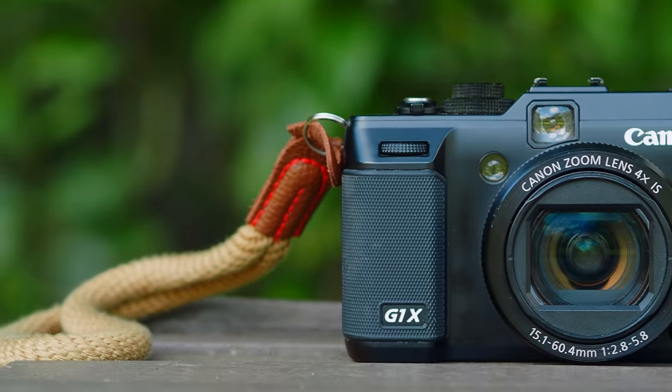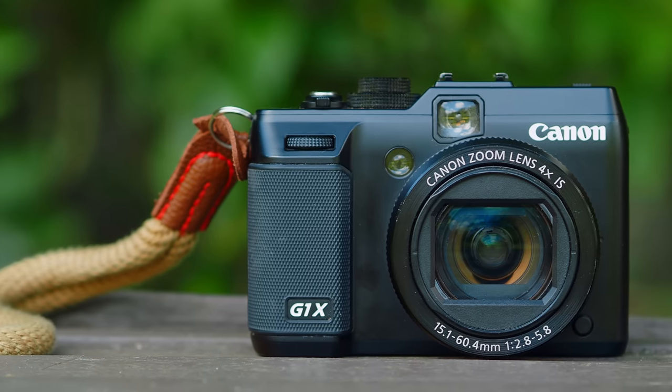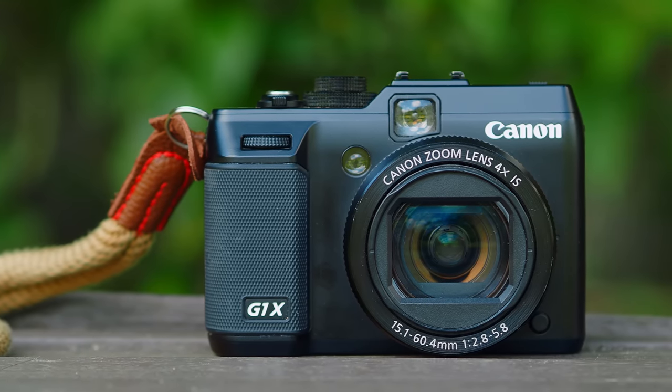Obviously, this is not going to be a review for this camera. There's no point for me to review an old camera. This PowerShot G1X was launched in the year 2012, that's more than 10 years ago. What I want to do is just share my experience using this camera for street photography — what I like and dislike about this Canon G1X.